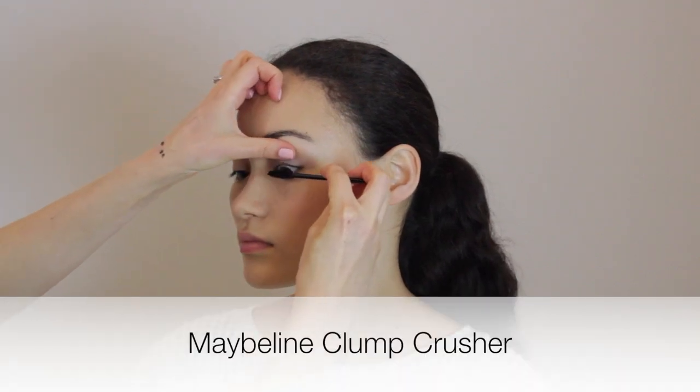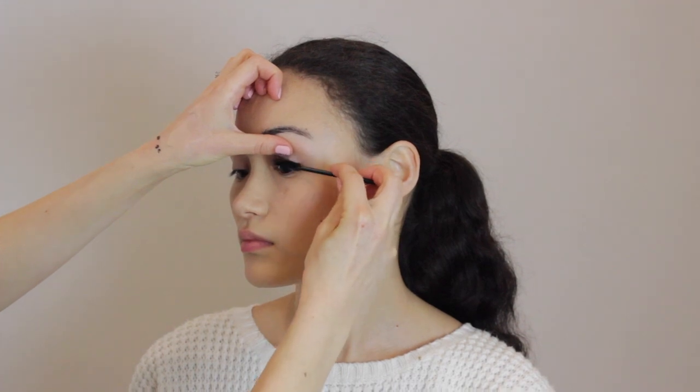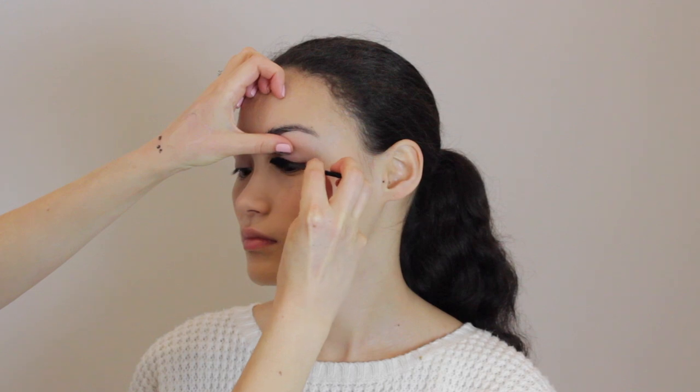So we're going to do really light mascara. No clunky spider lashes — I'm just going to enhance the lashes lightly.